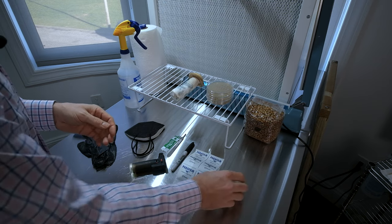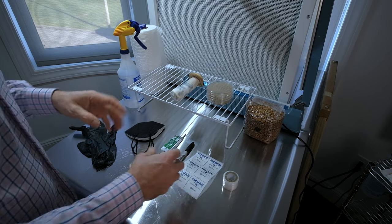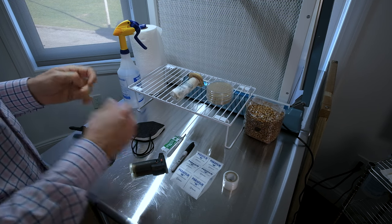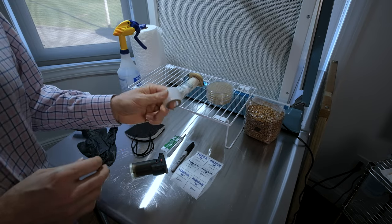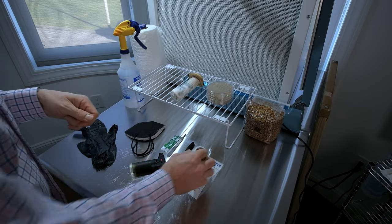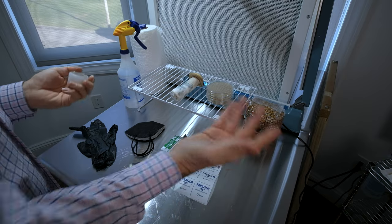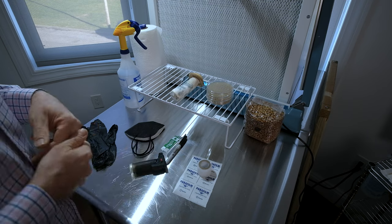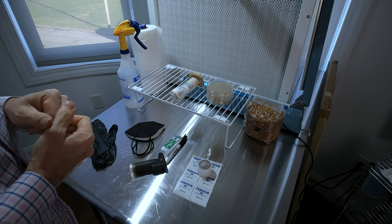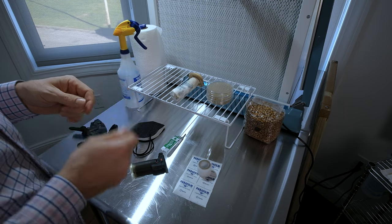You'll need parafilm or grafting tape to seal your plates afterwards. I used parafilm for a long time but it's expensive, it sticks together when plates are stacked, and it dries out and cracks. I've completely switched to grafting tape — it's like saran wrap on a small roll, it's breathable, and significantly cheaper. I'll throw links in the comments. Other than that, just a Sharpie to label your plates, because labeling is key — it's very easy to mix up genetics.